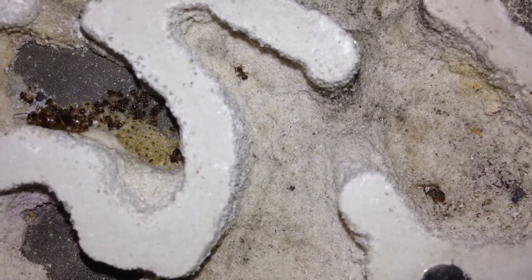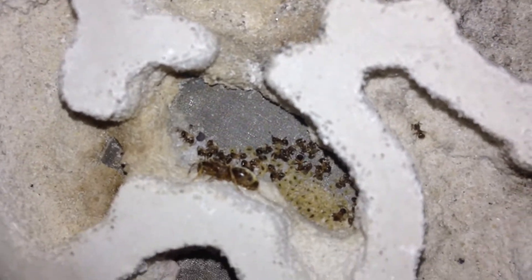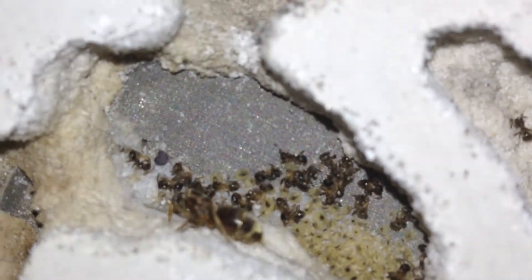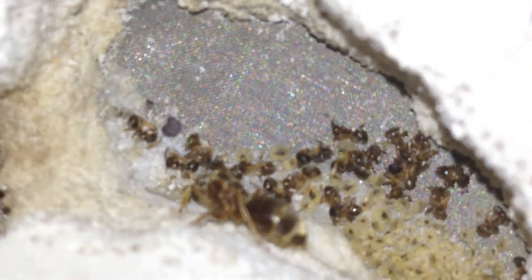This is my Lasius Niger colony. It does not look good — they're dead. I just checked these guys. I checked all these colonies about a few weeks ago, I don't know what happened. The queen's alive. Thank God. The queen's alive. You can see her moving — she's moving her antennae.